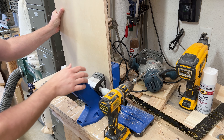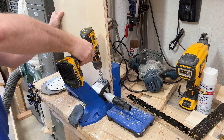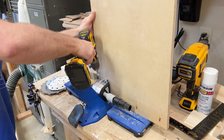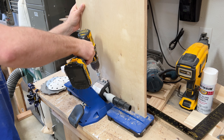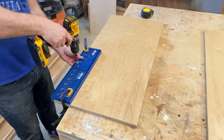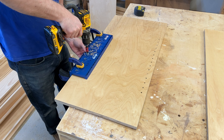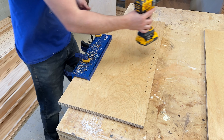Next you're going to create pocket holes in your two side panels. Then you're going to use your pinhole jig to create all the pinholes for all the shelves that are going to be in the upper cabinet.